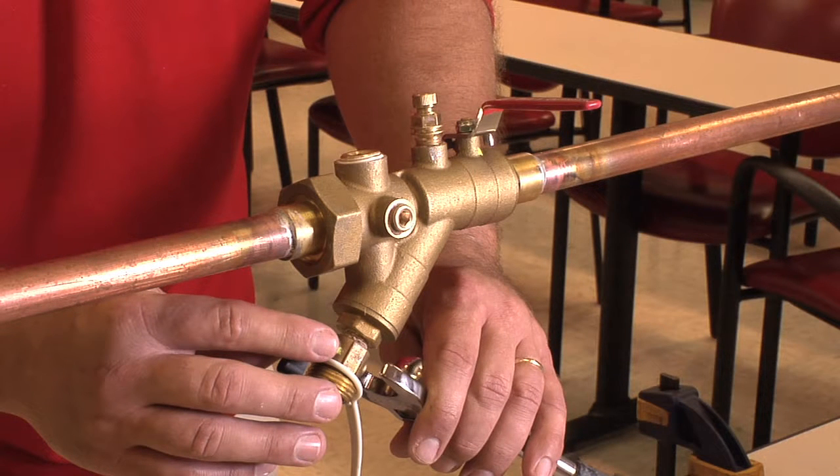There are two ways of approaching this depending on the tools that you have available. One, you can remove the strainer cap with the drain valve still attached, or two, removing the drain valve and then removing the strainer cap.